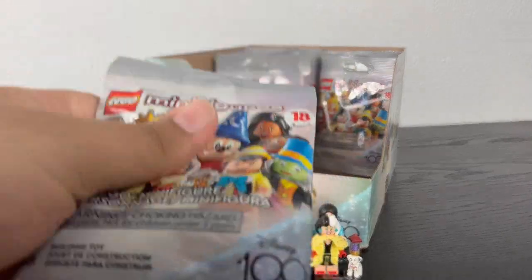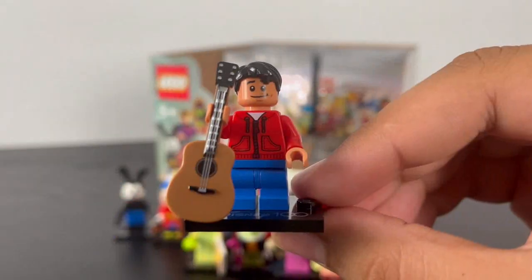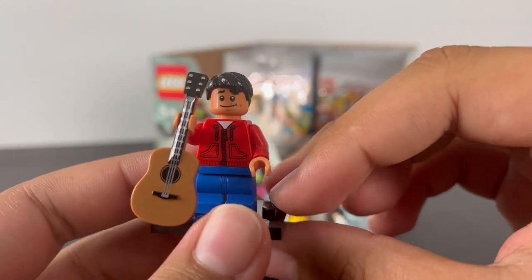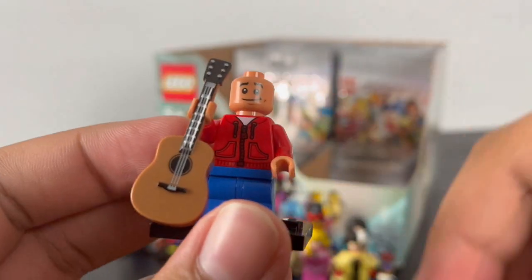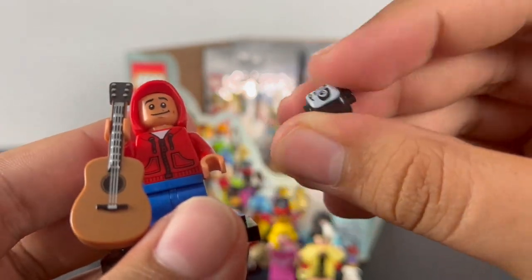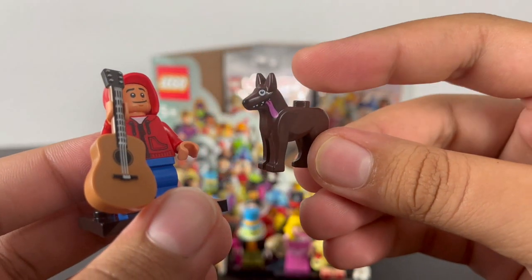Next pack — it's Miguel. He has some cool torso printing of his casual red jacket with arm printing and back torso printing, reusing the mid legs from Harry Potter and Stranger Things, with his casual black hair piece. He has two faces: a smirking expression and an excited expression. He comes with a red hoodie piece to swap with the hair, and a separate head piece with skeleton makeup featuring a smirking and happy expression. His accessories include his guitar and Dante, which is a reuse of the old dog piece from LEGO City but with extra printing of the eyes and tongue.